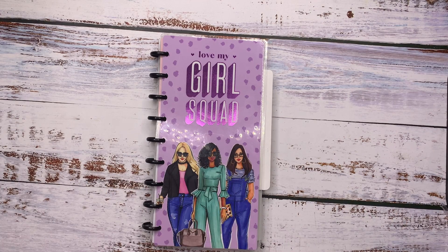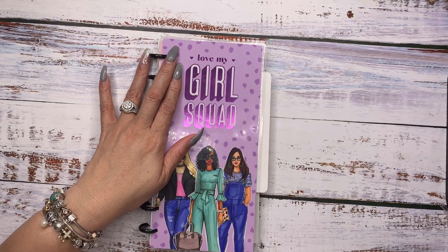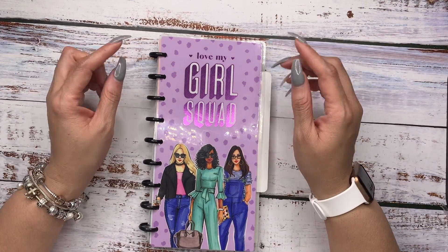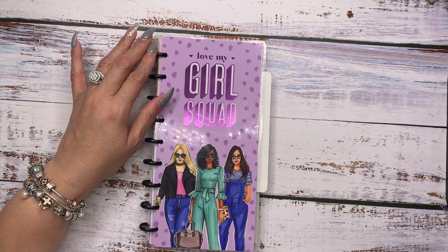Hello, and welcome to my channel. My name is Miranda, and I'm Mrs. Thinking of a Master Plan here with another edition of Nietzsche Saturday. But this one is special because we are going to set up my 2020 Skinny Classic Happy Planner.